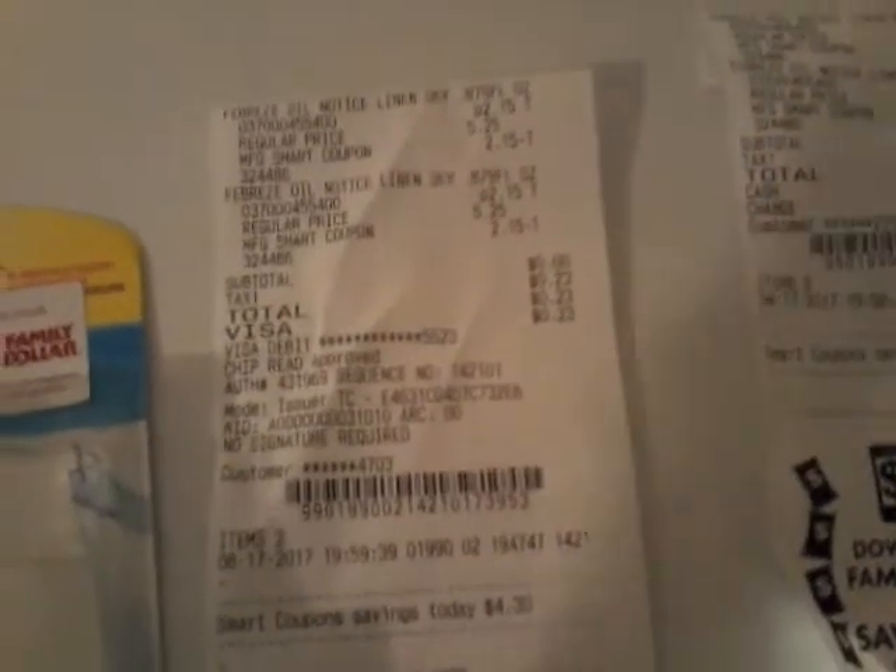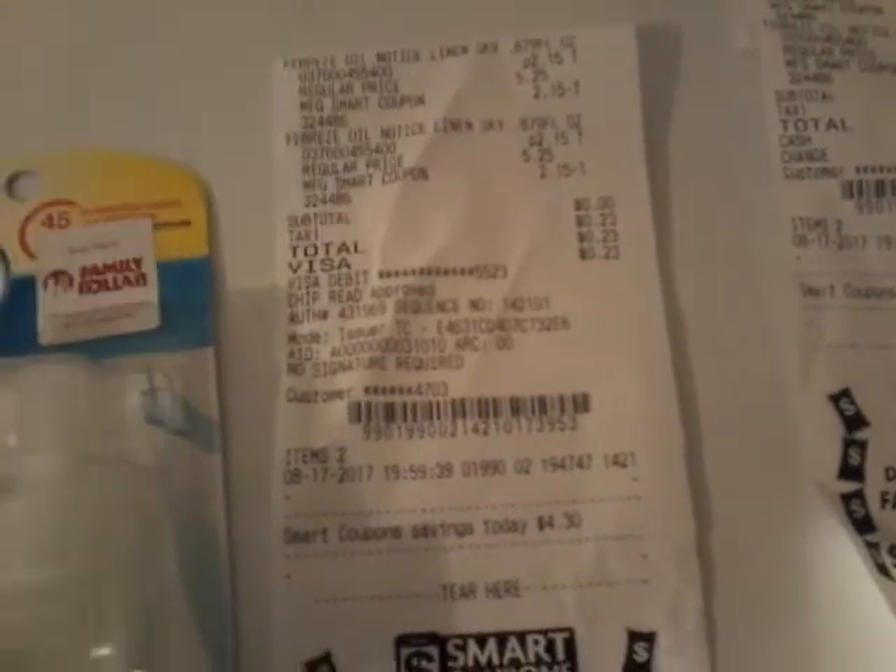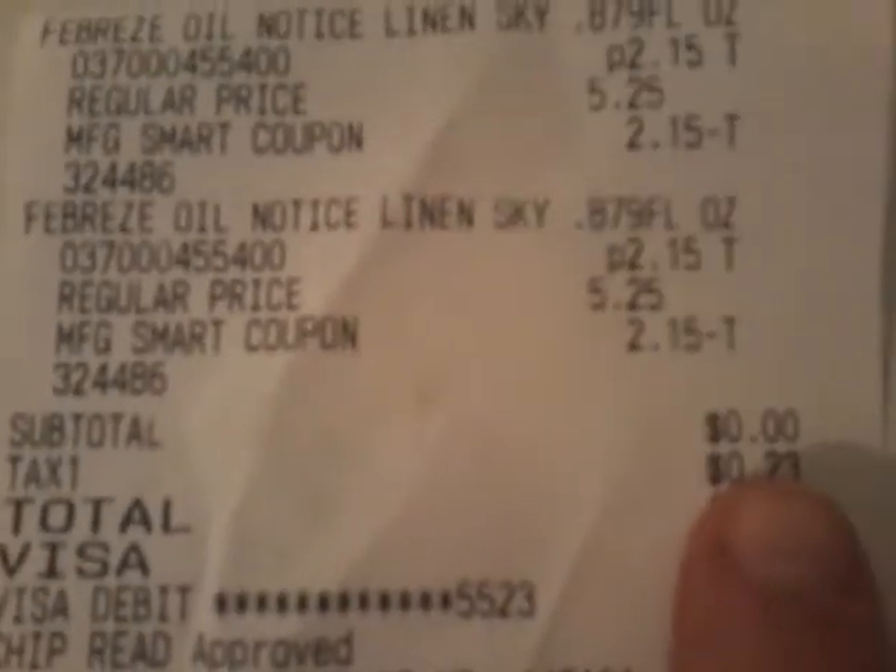Two of them would come to four something, and we have a really high value coupon — $5 off two Febreze. So this was four something and we have a coupon for $5 off two. That makes the subtotal $0.00 guys.